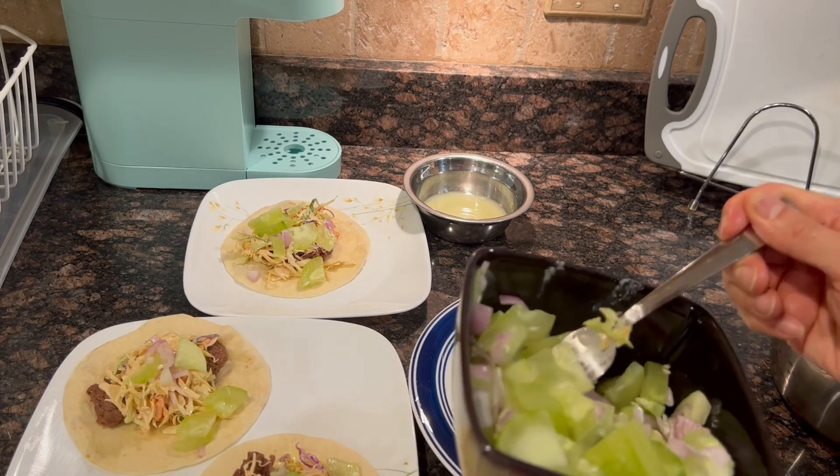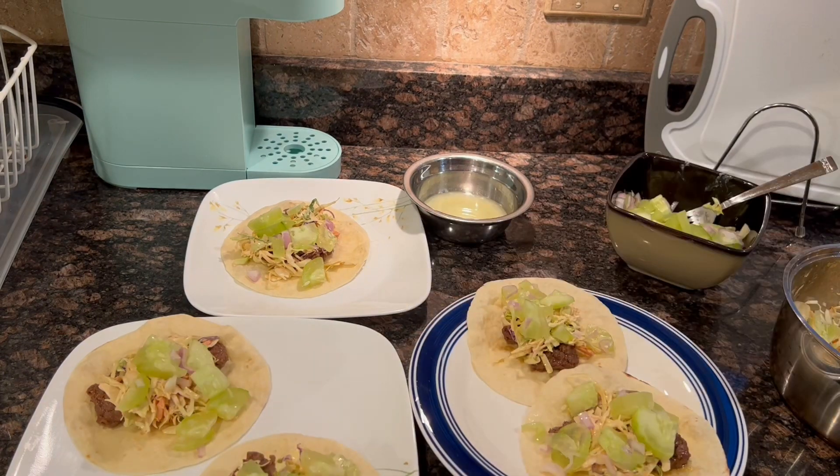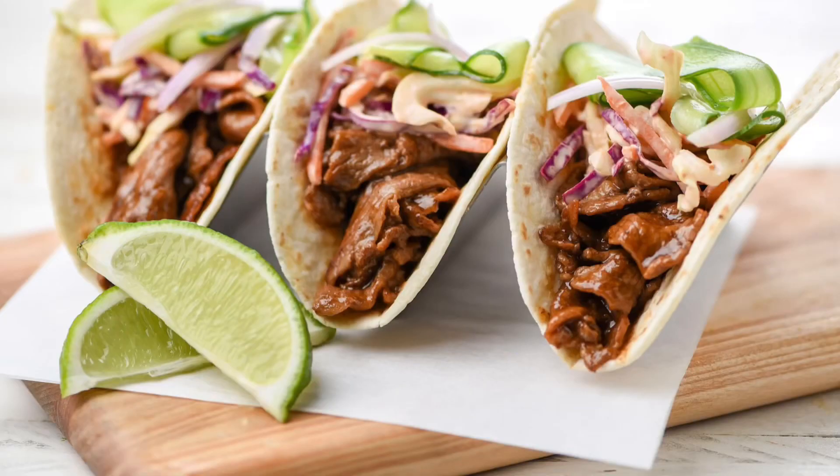You can squeeze some lime wedges over to taste. Enjoy this while they're fresh — don't let it sit too long or else the tortillas are going to get wet. Bon appétit! Recipe courtesy of Home Chef. This was the Korean-style steak tacos; took me about 25 minutes — that's a relatively easy dish.